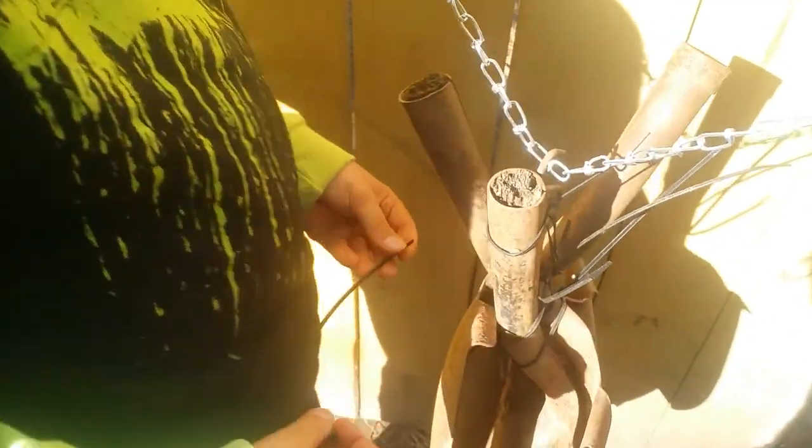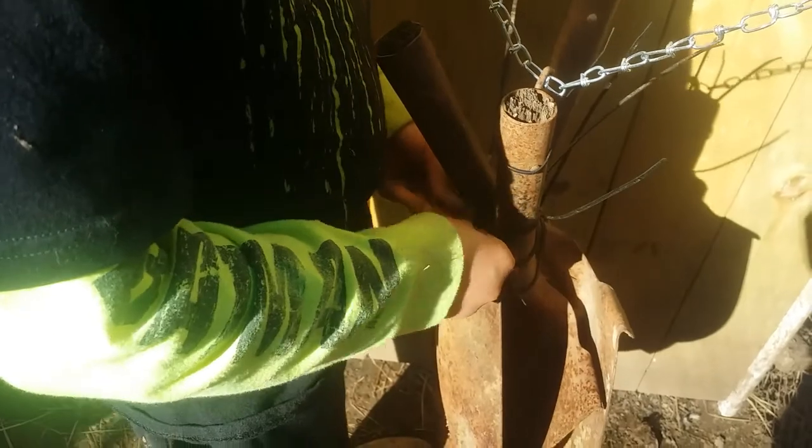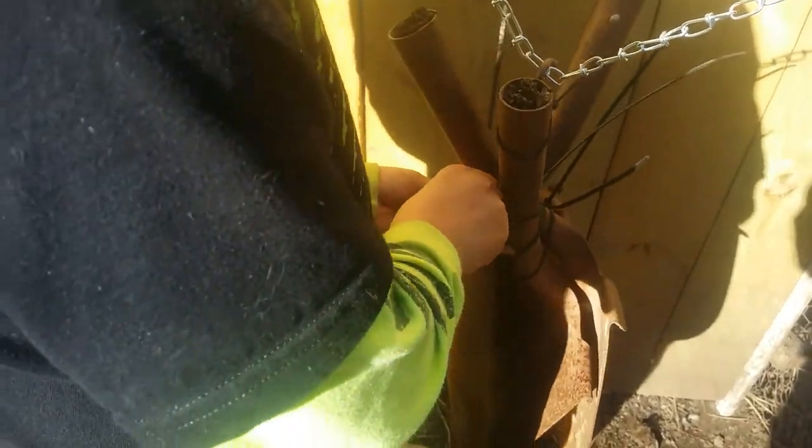I believe that if you use enough zip ties you can fix just about anything, and thankfully Jeremiah has picked up on that — he's using enough, isn't he? It looks like an octopus with tentacles coming off some kind of squid or something, but he's using enough zip ties that thing's probably never going to come apart.